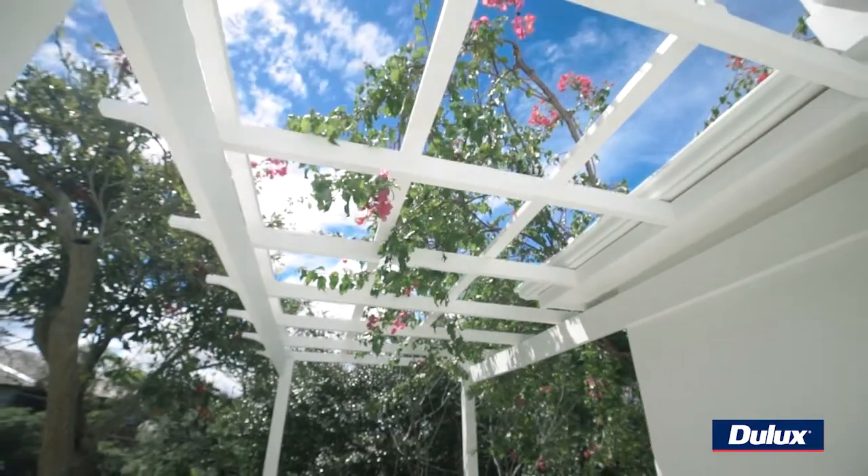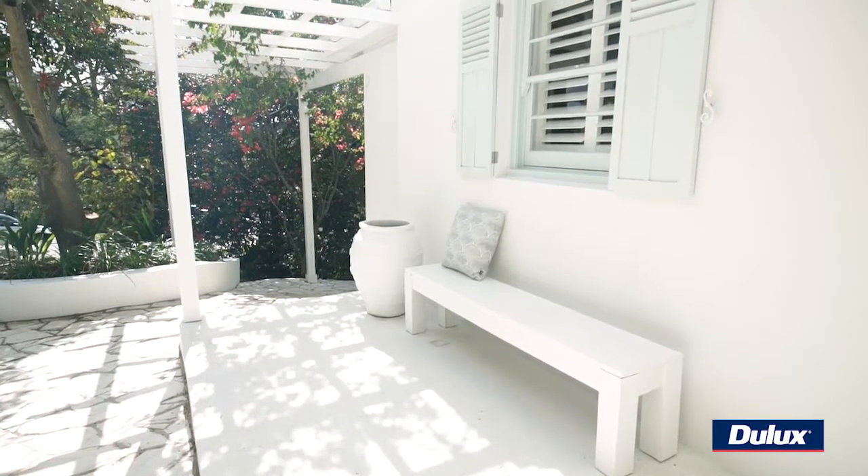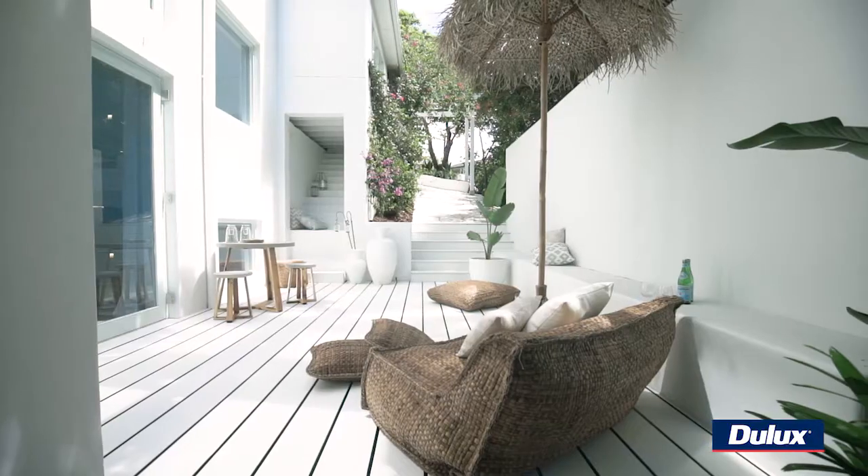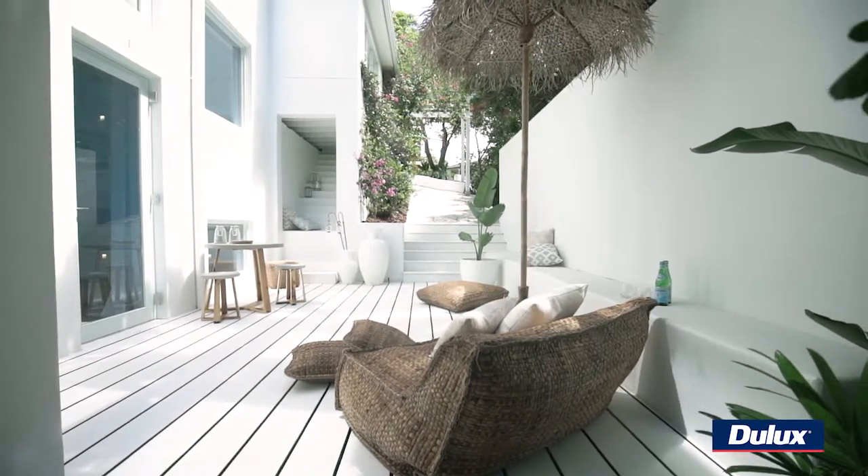For the exterior of Lana's house we didn't go with Lexicon Half as we did inside. We wanted something that was that little bit softer and that little bit dirtier. So the paint we chose here is Casper White and I think it sits beautifully in its surroundings. It's not too stark, it's not too bright, it's just that little bit toned down, that little bit softer.